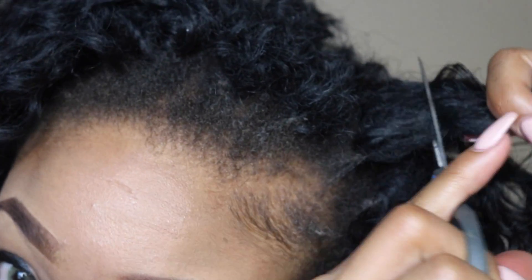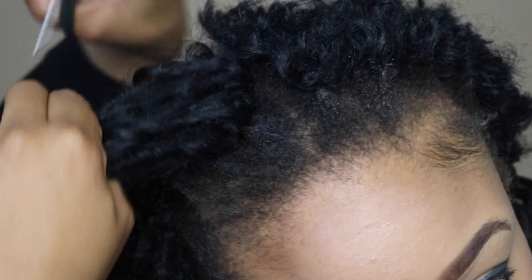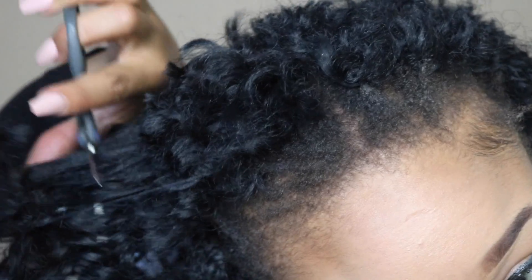That is all we are doing, ladies — just cutting super close. I look like a chia pet! We're just gonna chop this up; you're aiming to look like a chia pet. So if you don't look like a chia pet, you did this wrong. Chia pet in progress! Pull it out — see how easy that comes out?